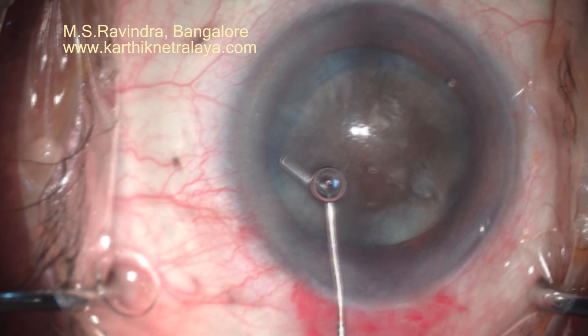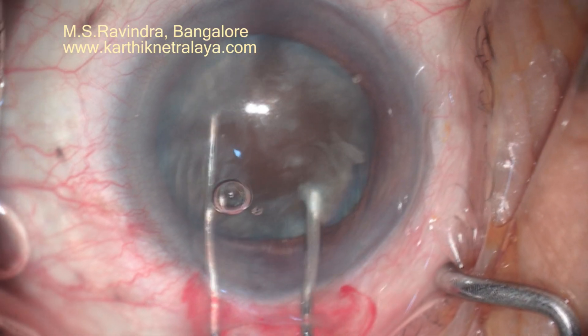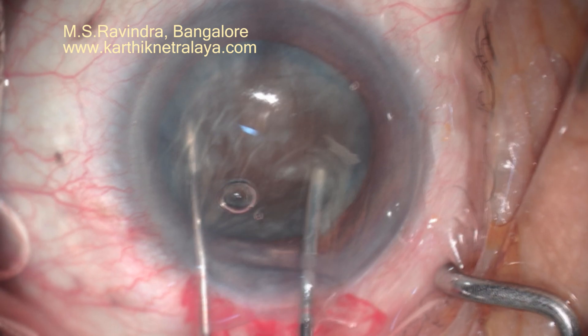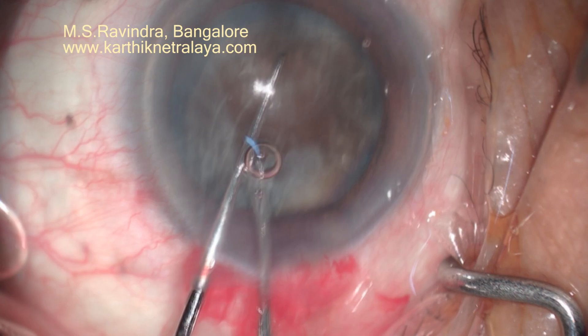I am not doing hydrodissection. A very small quantity of lignocaine is pushed into the entry chamber towards the ciliary body, taking care that I am not injecting lignocaine into the vitreous cavity.